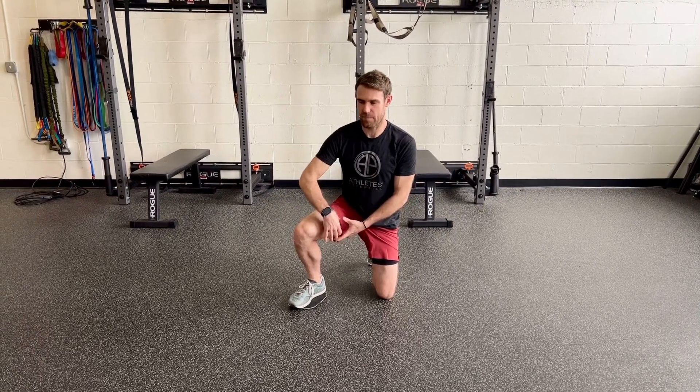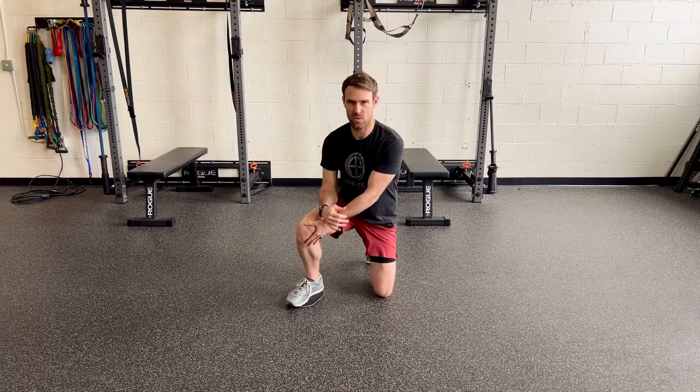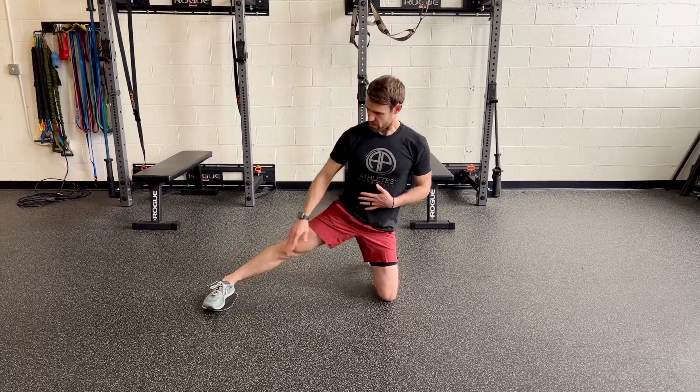This is an adductor slide out, but we're also going to capture some of those muscles that cross the knee joint. So we're going to put the slider underneath your foot and have your legs straight out.